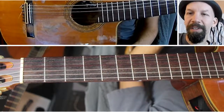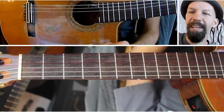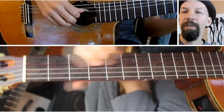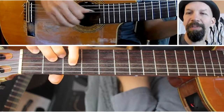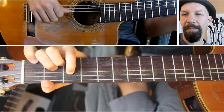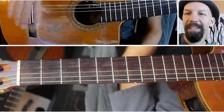Right away it sounds very unusual — it doesn't sound like any major or minor scale you've probably ever encountered. It's useful for a couple of different things, especially playing over an augmented chord. Jazz players and others who play a lot of improvised music will use this sometimes to play outside the key and then come back inside the key.